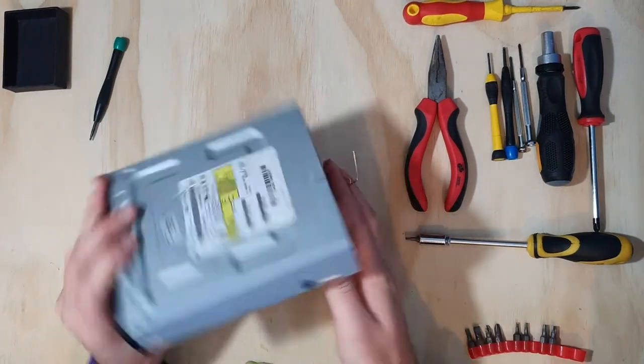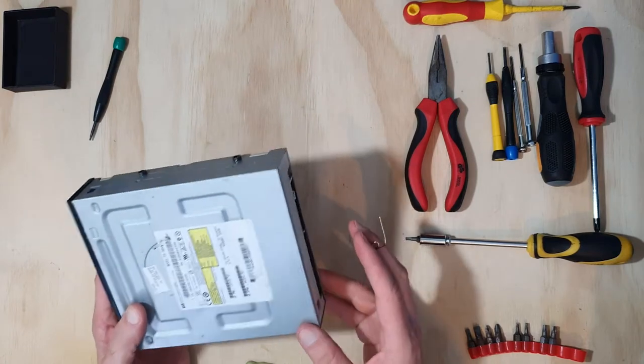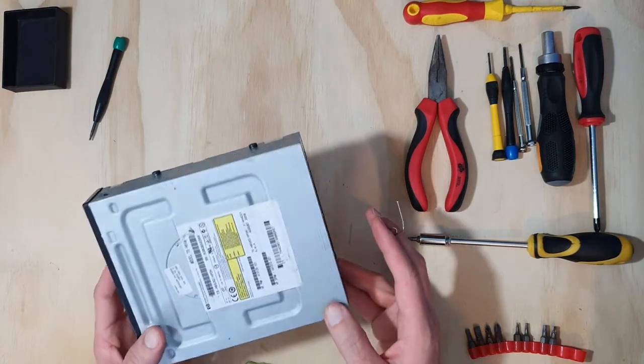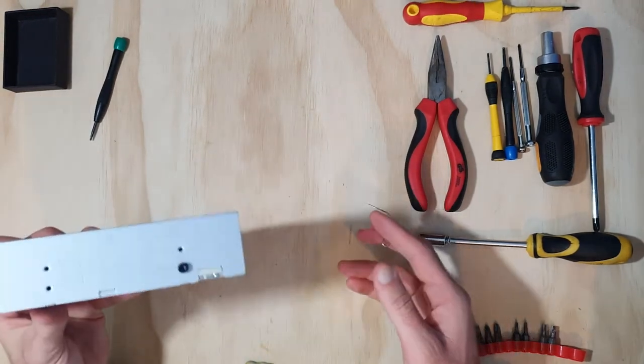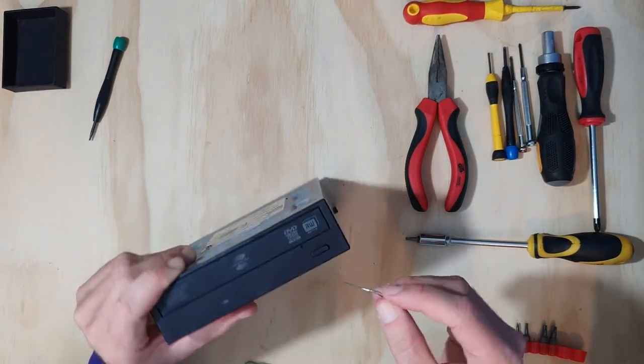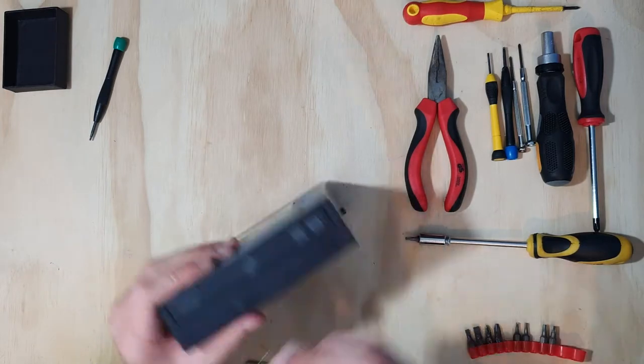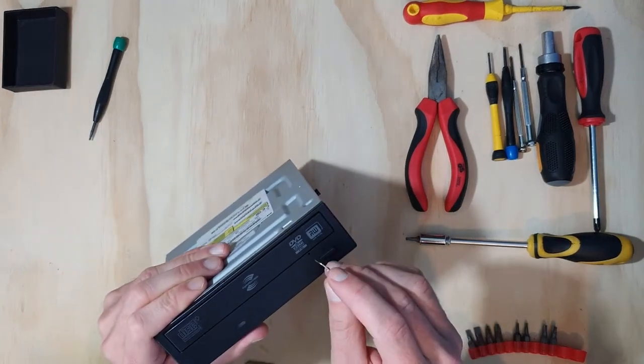Powering off a device is generally a very good first step if you're going to be taking it apart. It doesn't work with everything — power supplies in computers can often hold an electrical charge for a period of time after they've been unplugged, so you've got to be real careful with that. But we wouldn't want to be doing this if it was plugged into the power, that's for sure.